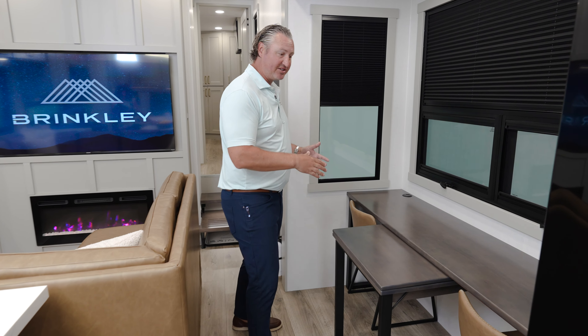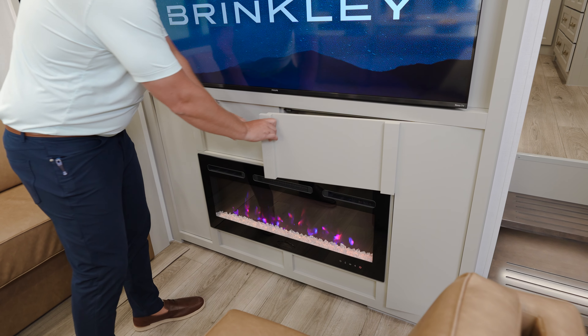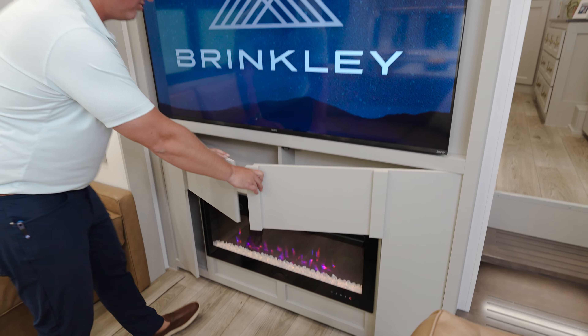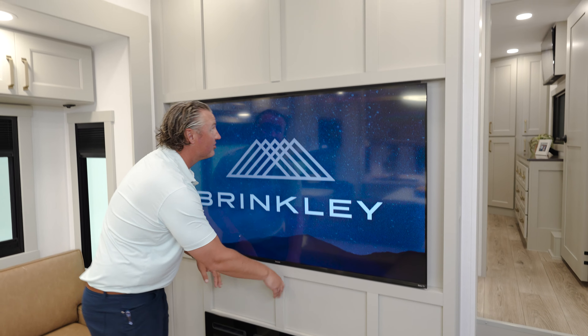We have our awesome 65-inch smart TV, a 5000 BTU fireplace that does put out heat, and hidden storage here — hidden storage above the fireplace and hidden storage above the TV as well.